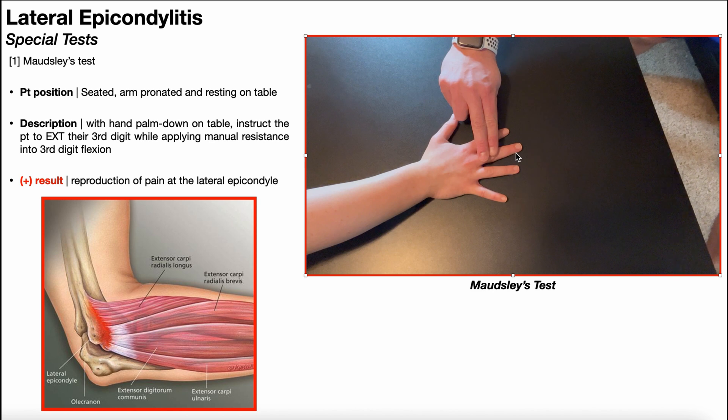I'll apply pressure right to the proximal phalanx of the third digit, applying just enough pressure to prevent their finger from coming up — it's kind of like an isometric manual muscle test. You'll also notice that when she contracts her ECRB to extend the third digit, the tendon of ECRB kind of flares out. If you watch for that tendon to come out of the hand, that's one indication they're contracting the correct muscle.